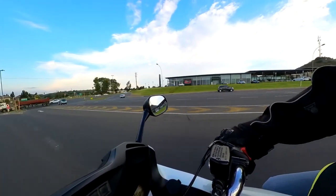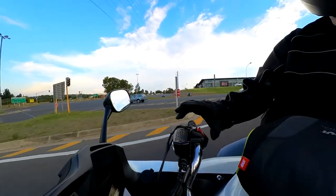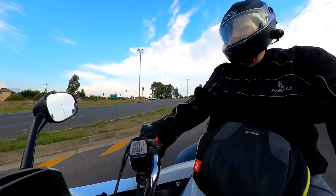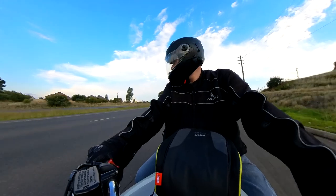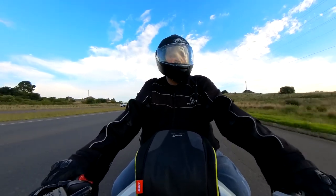Also not going to be using the selfie stick extension to get that view from the front of the bike — it looks like a camera crew is riding in a car in front of you — not going to be doing that. Similarly, not going to be doing the one on the rear; I'll leave that for another day.